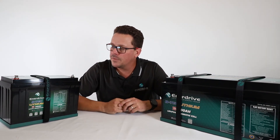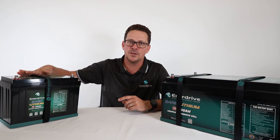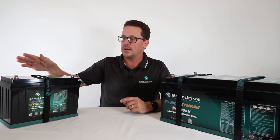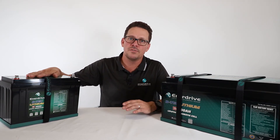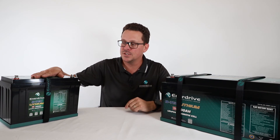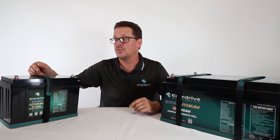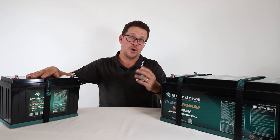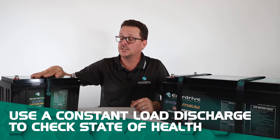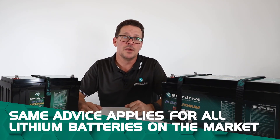For lithium batteries, if you want to do capacity testing, we don't recommend using an old-style carbon pile load tester. Many battery testers on the market don't accurately read the correct state of health of a lithium battery. Our recommendation is to always use a constant discharge current — for example, a 10 amp load. With a 10 amp load, you'd expect around 12.5 hours from a 125 amp hour battery. Or if you have a meter like the e-PRO, it will log exactly what amp hours you're removing. A constant load discharge is always the best way to check your state of health.